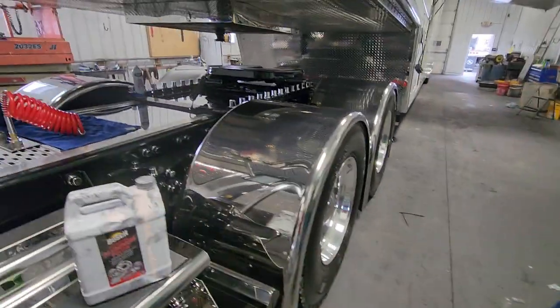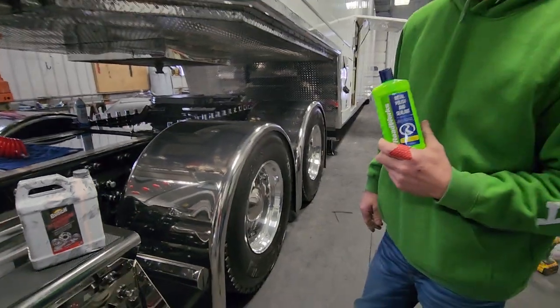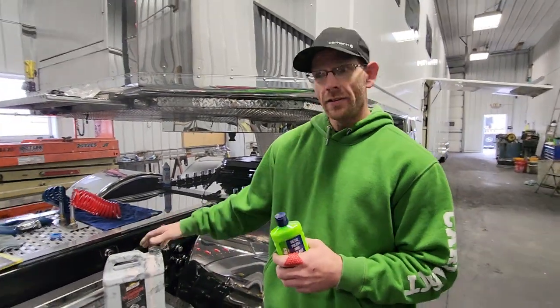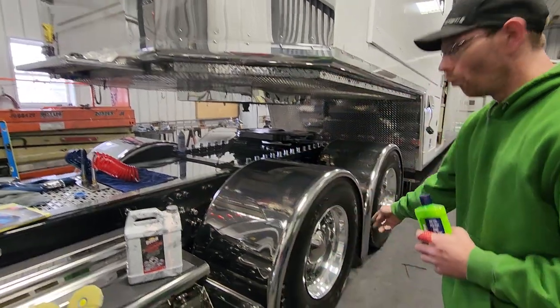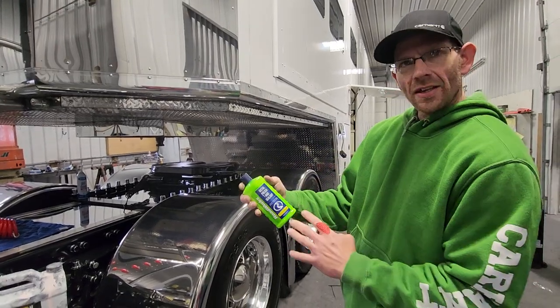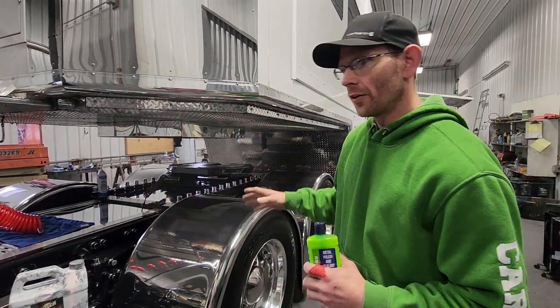I'll make it about a 75% to 25% mix — three-quarter Roadworks, 25% Bush. I like more of the Roadworks because it wipes off so easy. You mix it right in the bottle. That's a trick I would have never known. The Bush dries a lot faster — if you put it on a whole wheel with just Bush, you wipe really, really hard to get it off. But if you mix it like I do, you can do your whole truck and then come around and wipe it all off.